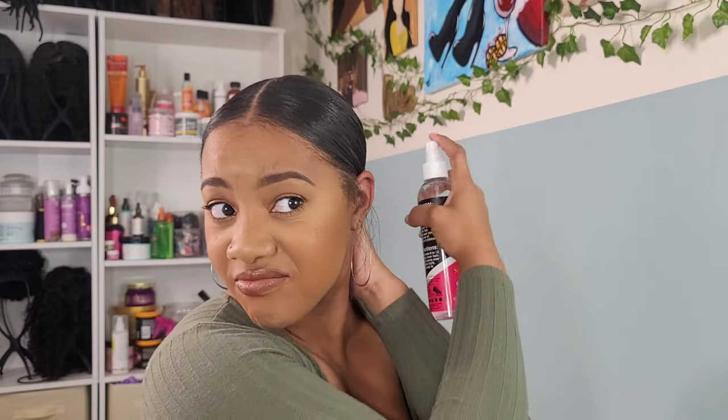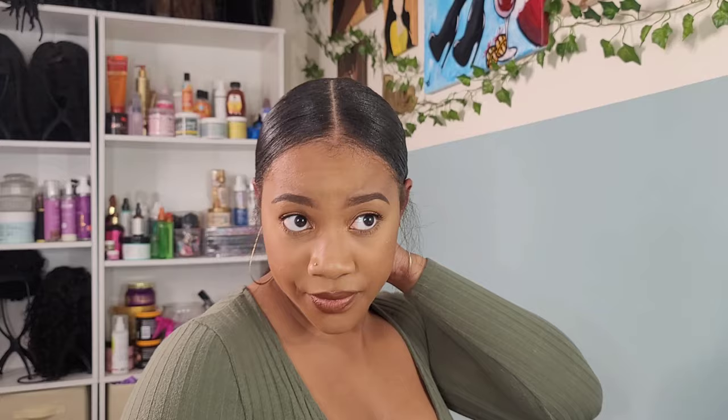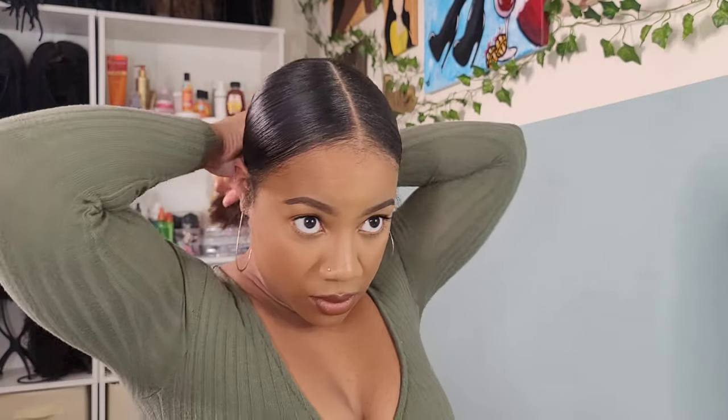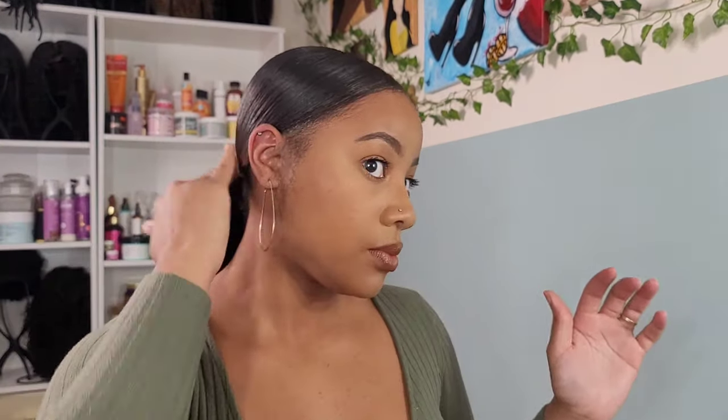I originally purchased this wax stick for my frontals. I saw a lady on TikTok use it to lay down her frontal edges. Laying down frontals is something I'm not great at, but I purchased the product anyway because she swore by it. I will say it did alright on the lace frontal, but it is doing even better on my own hair. And it smelled good — I think it's grape or something. I found it at my local beauty supply store.